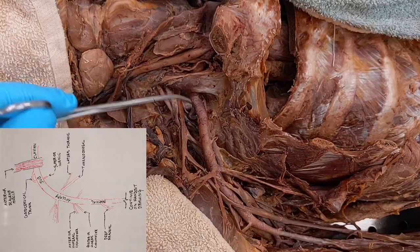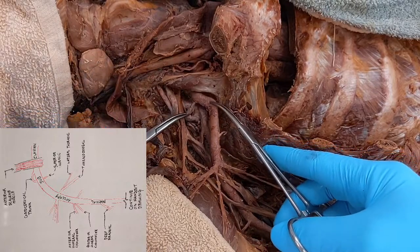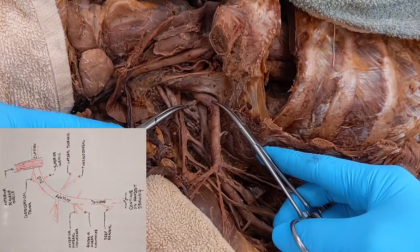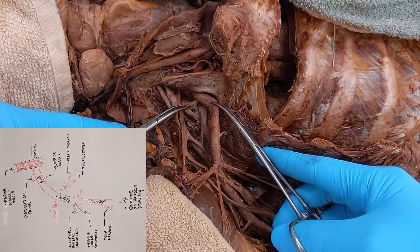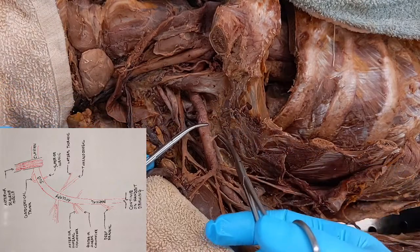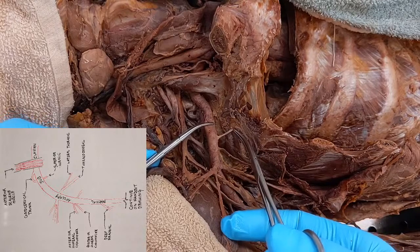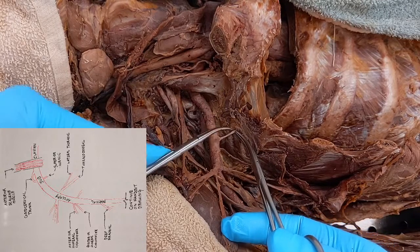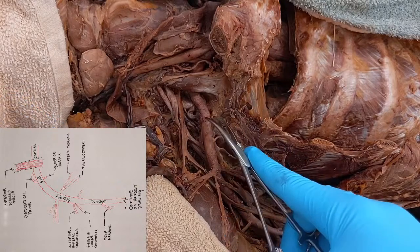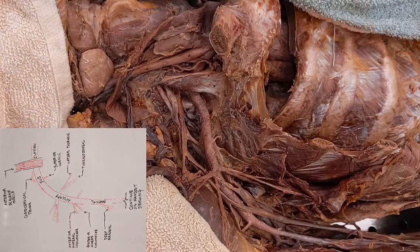On that drawing, you're going to see two branches right after we pass underneath anterior scalene. One going superiorly — that's your costocervical trunk — and one going inferiorly, which is your superior thoracic artery. So let's find those two. We see this branch right here coming off — you see how it hooks around there? That is your costocervical trunk, coming off the superior side of subclavian. And this one that broke a little bit would have gone between the first and second rib — that's your superior thoracic artery.